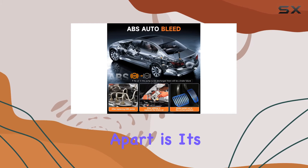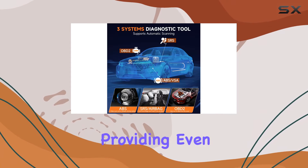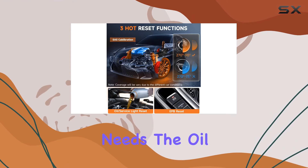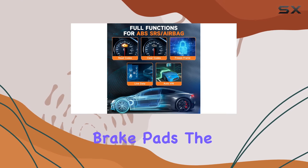What sets the NT630 Plus apart is its new update resets, including oil and EPB reset, providing even more utility for your car maintenance needs. The oil reset helps you manage time and mileage, while the EPB reset is handy after replacing brake pads.